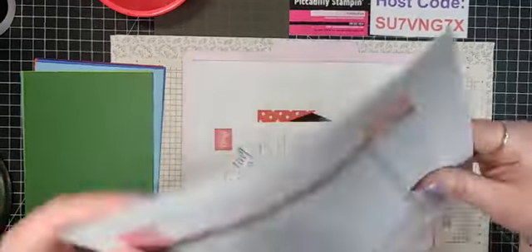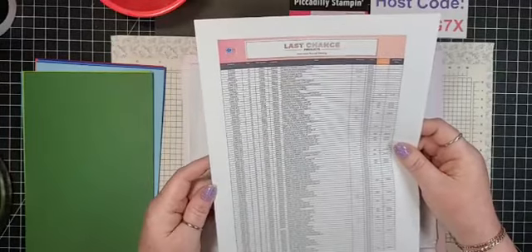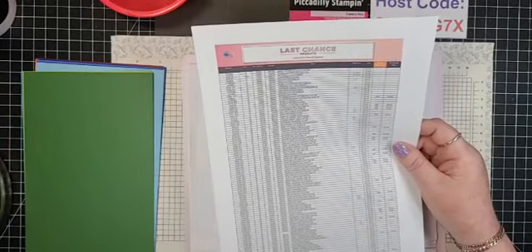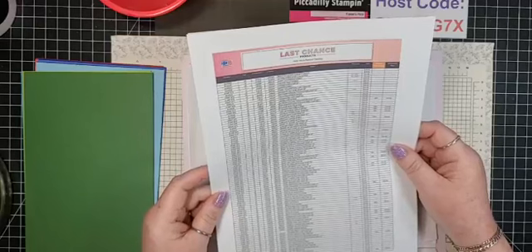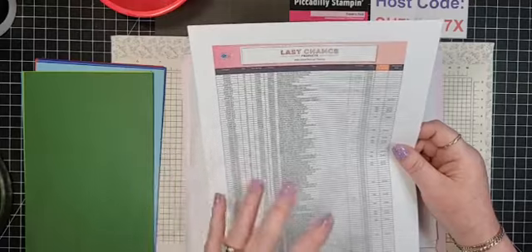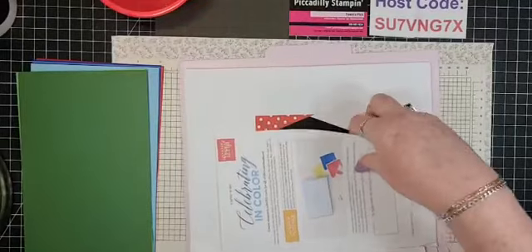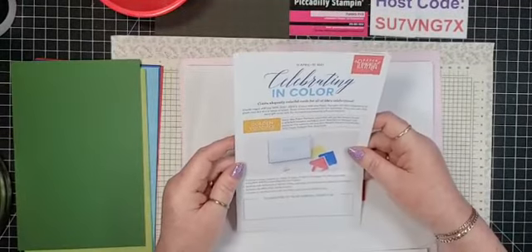We still have last chance products — we've sold out of a bunch of them. There were a whole lot when this started, but we still have some available. The sooner you shop the better, because things have really been selling out.